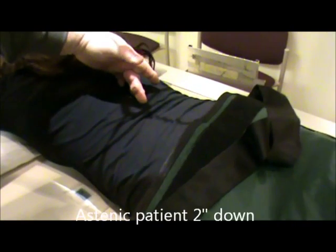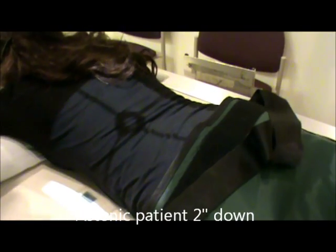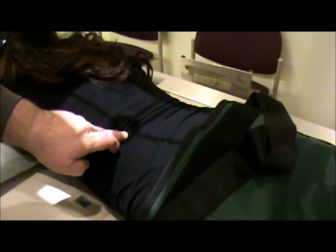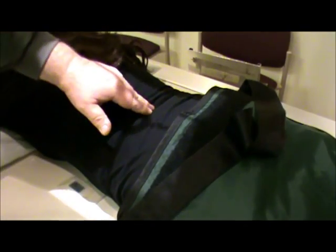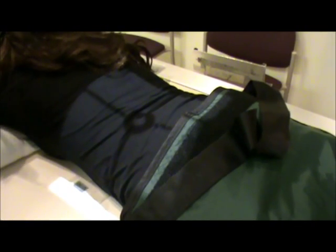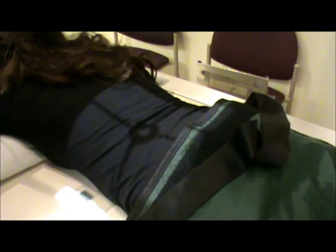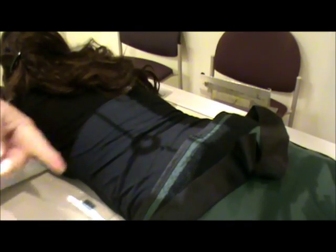If we have an asthenic patient — a patient who is really thin — our centering changes also. We're going to go back to the rib margins, about halfway between the spine and the outer margins. From that point, we are going to center down about two inches, still left of the spine but a little lower. Their stomach is more J-shaped, so our collimation will again change, coming in to the skin margins and to the IR borders.